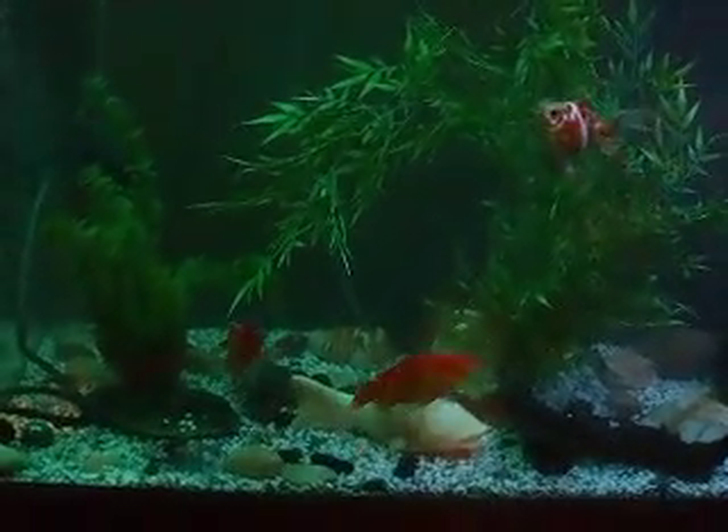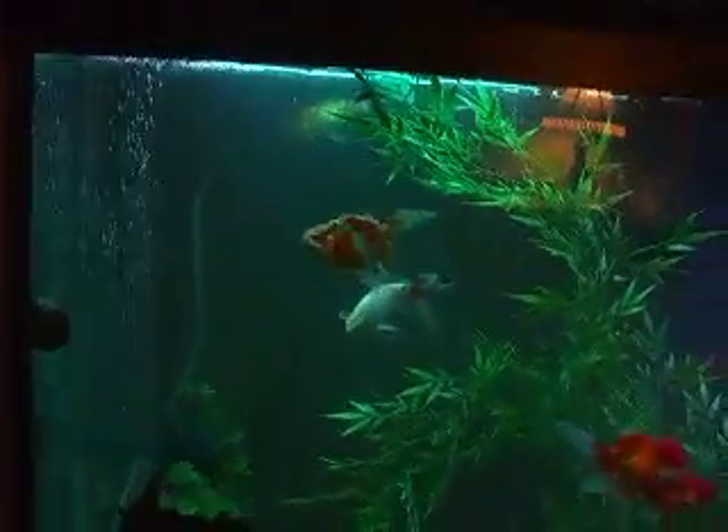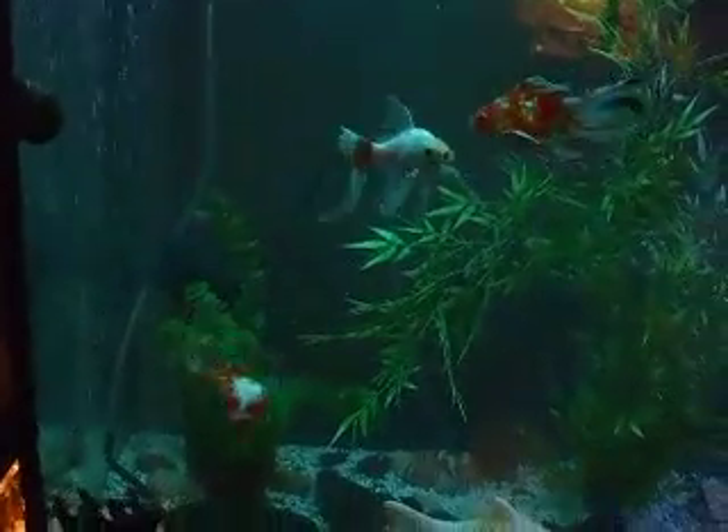Good evening, guys. It's been a while since I did an update on my tank. This is my 110, and there are a few more additions in here.